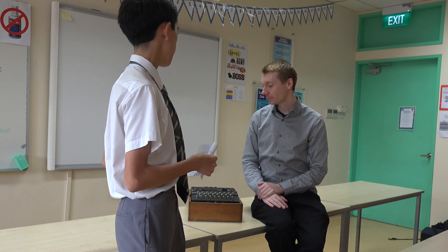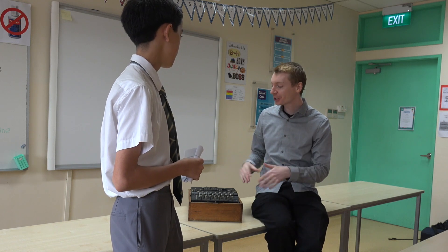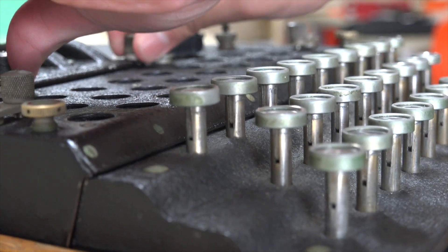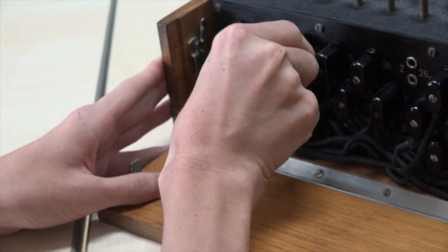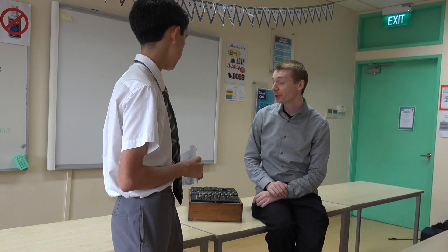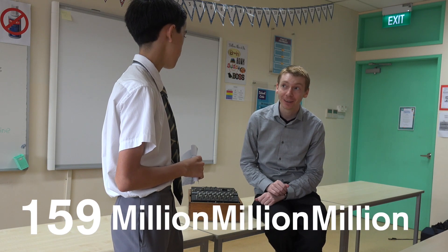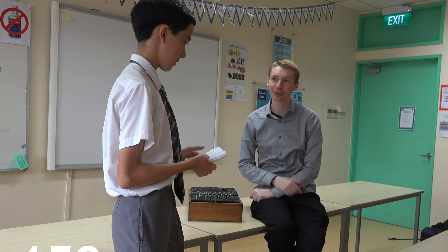How many combinations are there? There are lots of combinations. You can change the wheels, you can change the order — there are five wheels to pick from in different positions — and we have wires at the front so you can change those too. The total number of combinations is 159 million million million combinations. It's a huge amount; you can't check all those combinations.